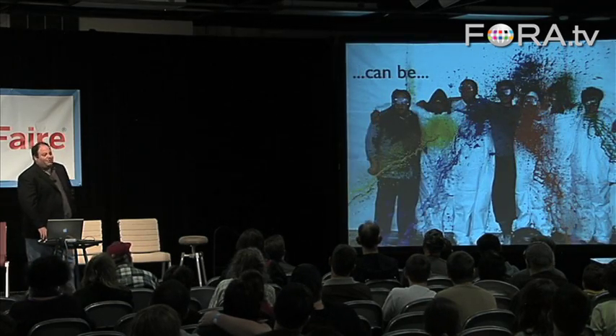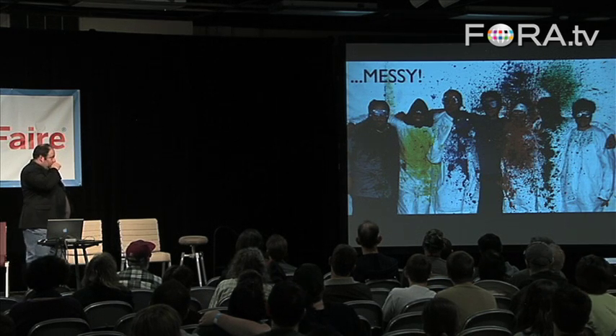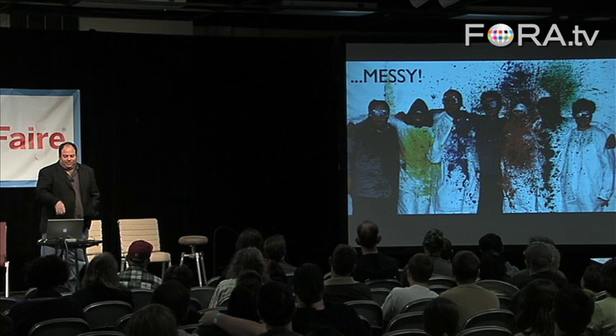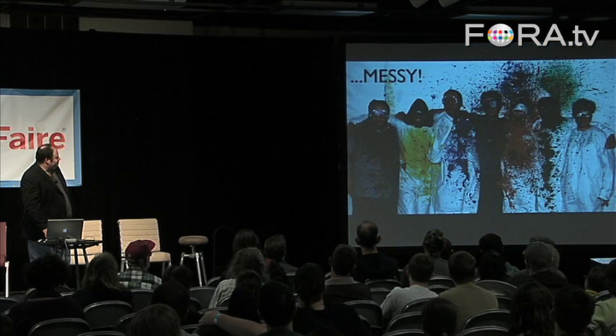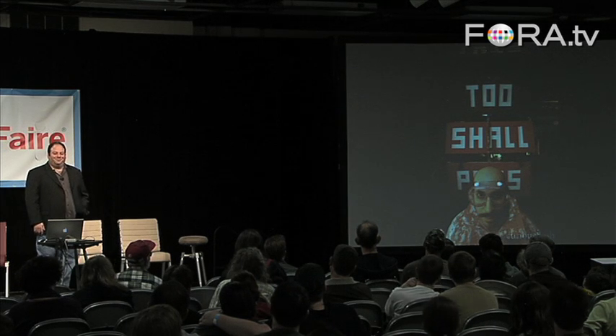Life, of course, can be messy. This is a bunch of the leaders of the team, and Damien, the lead singer of the band, in the center, getting all just completely splattered. That was fun. But it's important to remember that this too shall pass.